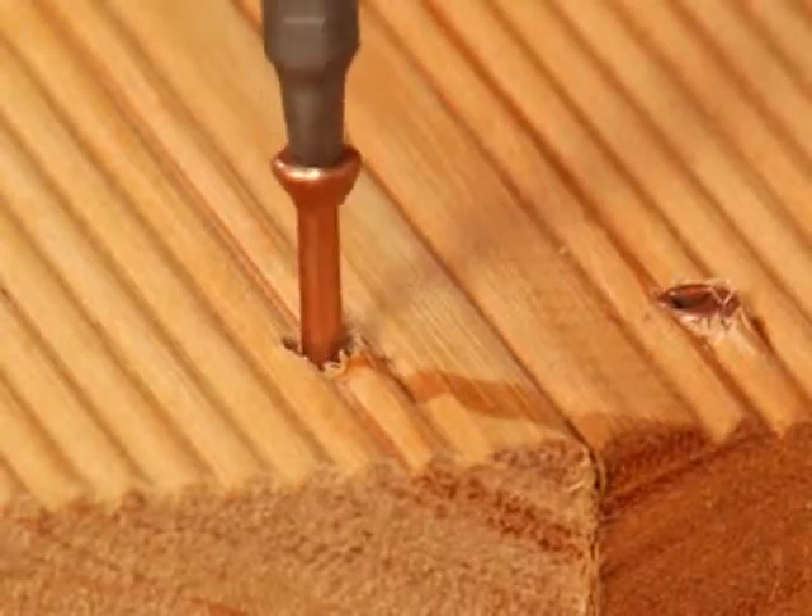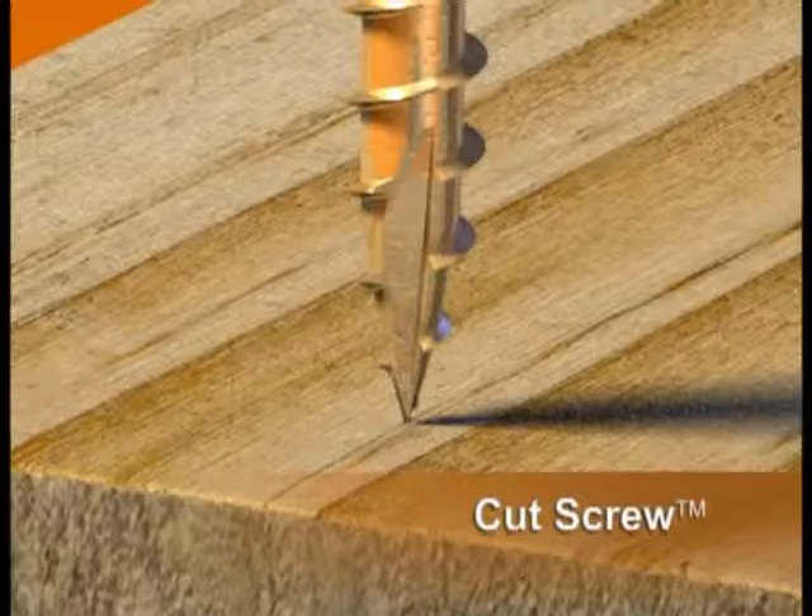Its trim head is easy to countersink. Eureka is truly at the cutting edge of convenience.